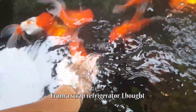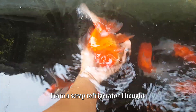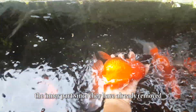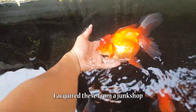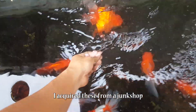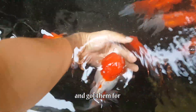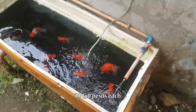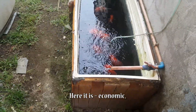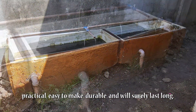Ang ginawa natin dito, isa pong ref tub or yung refrigerator na scrap. Binili natin yung inner part kasi tinanggal na nila yung metal na casing — pwede po yung i-salvage. Galing ito sa junk shop and then binili natin for 50 to 150 pesos each. So, ito yun — economic, mura, madaling gawin, at saka matibay.